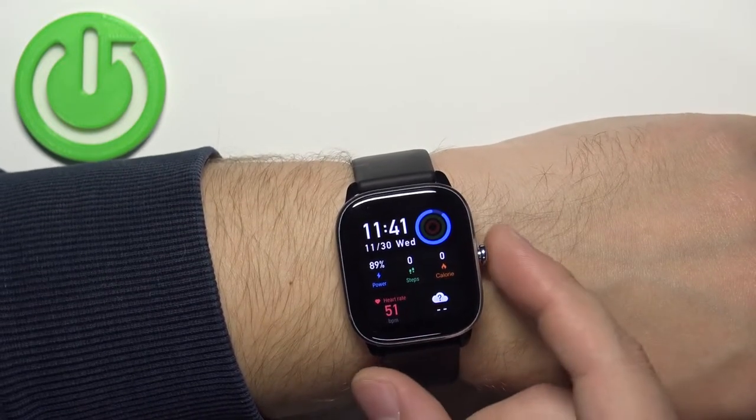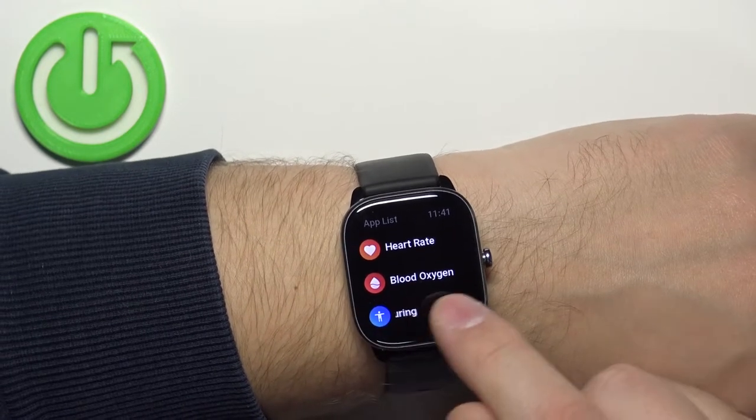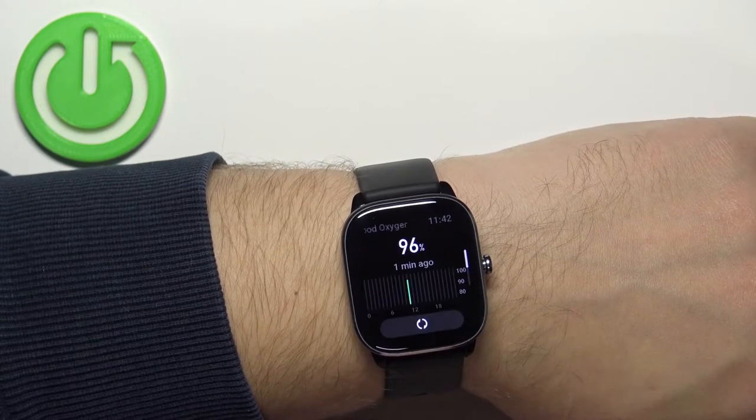After you wake up the screen, you can press the side button again to open the menu. In the menu you should see the blood oxygen icon — you can tap on it to open the blood oxygen widget.